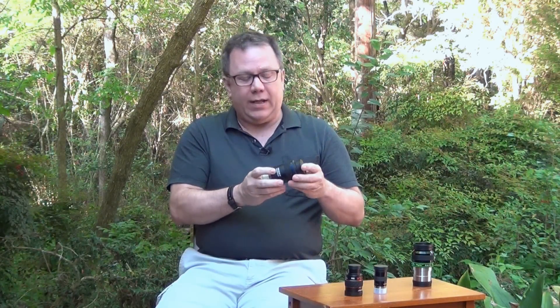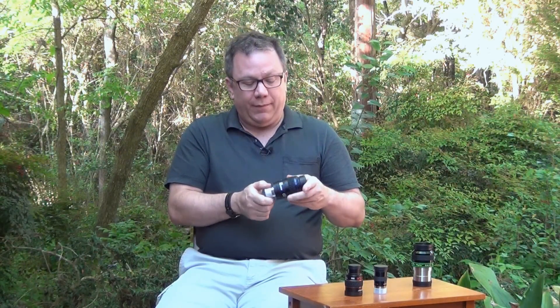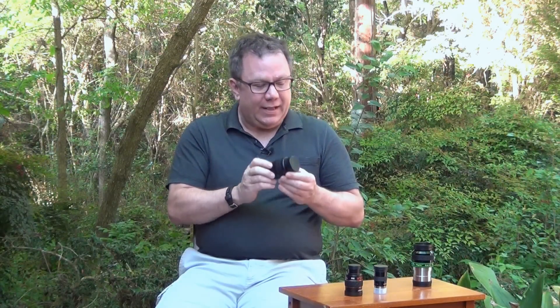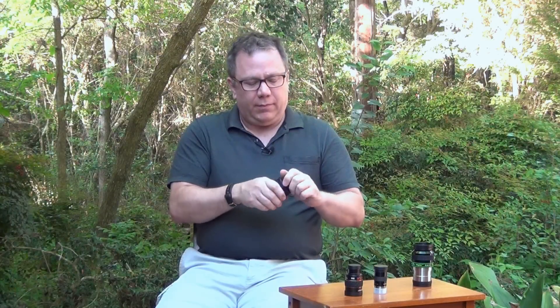Once you've got something equivalent to the Celestron XL and want to take the next step up, that would be something like this Orion Stratus, which is very similar to the Baader Hyperions. I've had people tell me the Orions are slightly better than the Baaders, but I'm not sure if that's true or just sample variance. What I do know is that they're very similar and I would not hesitate to use either one. This is bigger and heavier yet again, with a nice rubber ring, good eye cup, excellent eye relief, and we're now at 68 degrees field of view instead of 60.